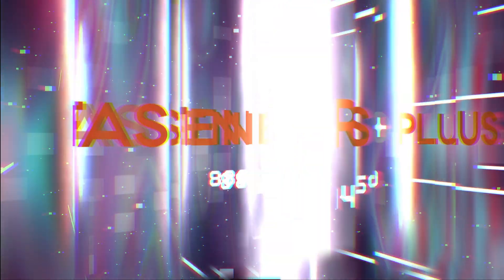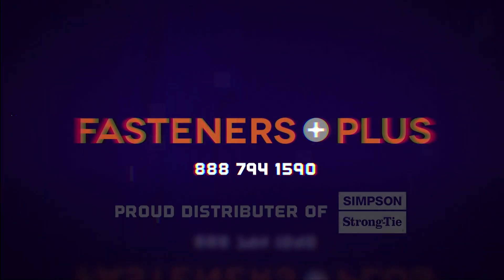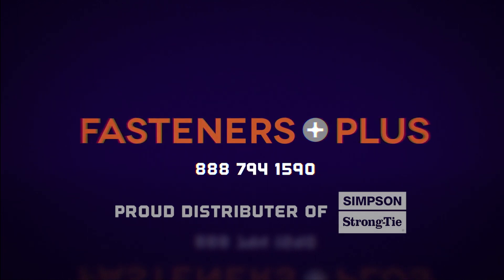Thank you for joining us today, and thank you to our friends at Simpson Strong-Tie for the informative video. If you have any additional questions, please give us a call, and don't forget to like and subscribe. Thank you.